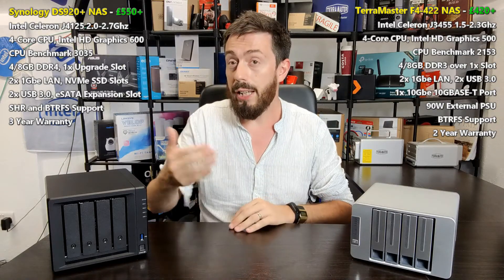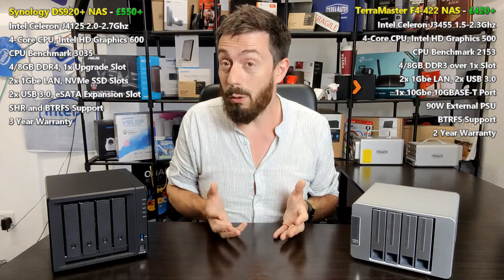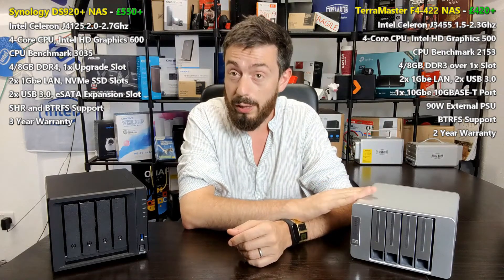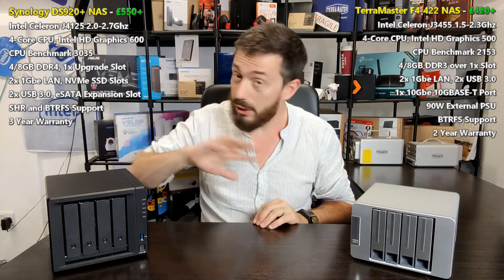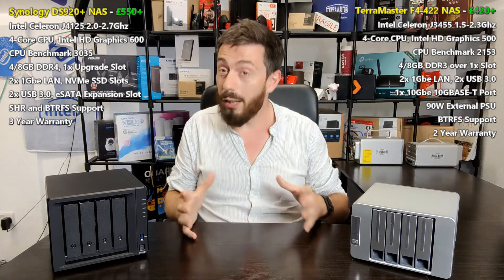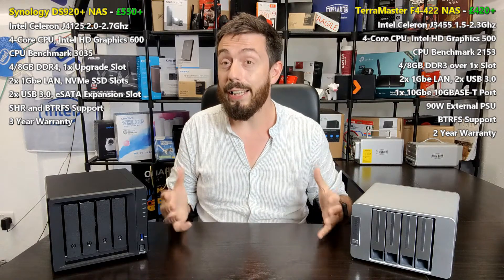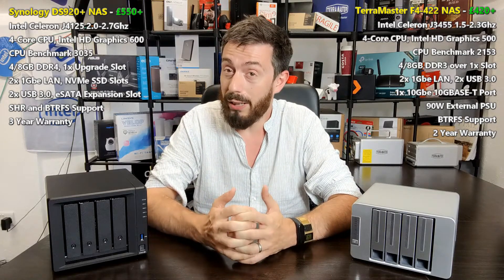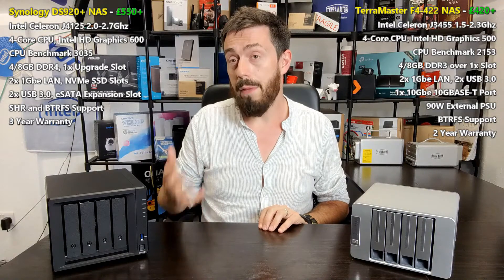SHR is something you're unlikely to use on day one, but years down the line when you buy bigger hard drives, the ability to mix drives in a RAID array will be quite useful. On memory, the TerraMaster has two SO-DIMM DDR3 bays, while the Synology has one SO-DIMM bay with the other stick soldered directly onto the controller board. Both have an official maximum of 8GB, though the manufacturer may not support unsupported configurations.